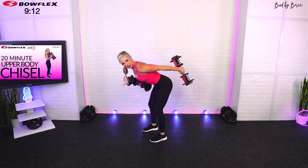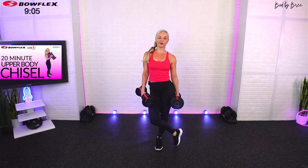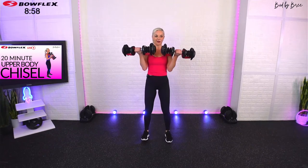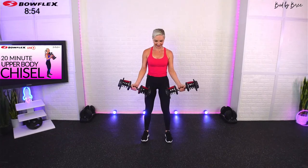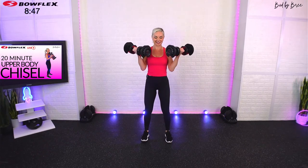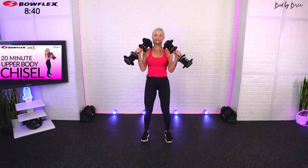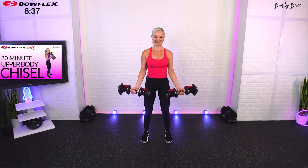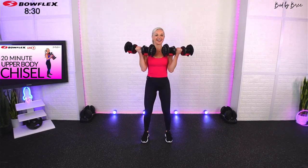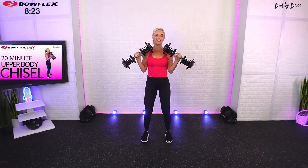Form is everything — you're not going to do your body any service by pushing through poor form, ever. We're going into Zotman curls next: curl up, rotate, press down slow. This is different from a regular curl — if you're unsure, you can always hit regular curls. I have a little bit of an upper body burnout coming at the end so we're going to hit some hammer curls at that point.